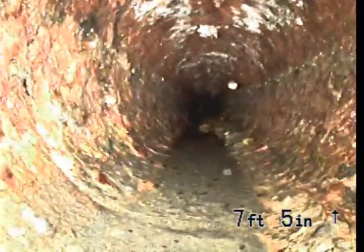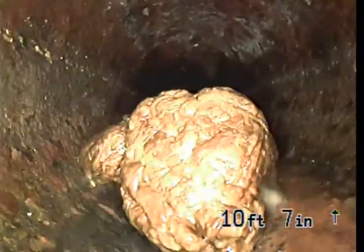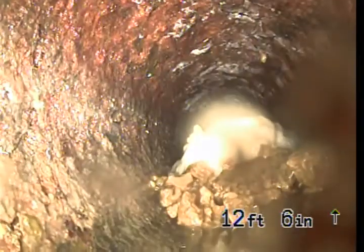It looks like the sewer line is constructed of four-inch cast-iron pipe. Noticeable scaling and corrosion. Some sewer debris sitting in there — quite a bit, actually. We should probably hydro-jet this to clear it out.